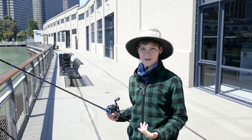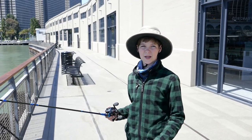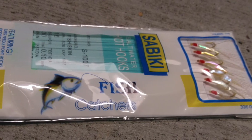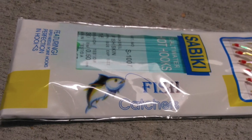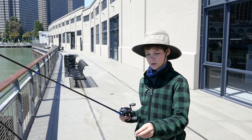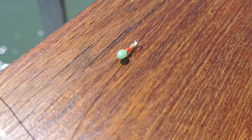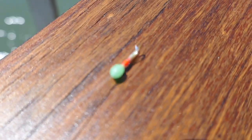This is called a sabiki rig. You can get them for just a dollar fifty at most tackle shops. It's a pre-made rig with a snap swivel at both ends, usually with six small hooks, each with a piece of colored paper. Because baitfish hunt visually, the shiny paper on each hook will help to attract them, and you don't need any center bait.